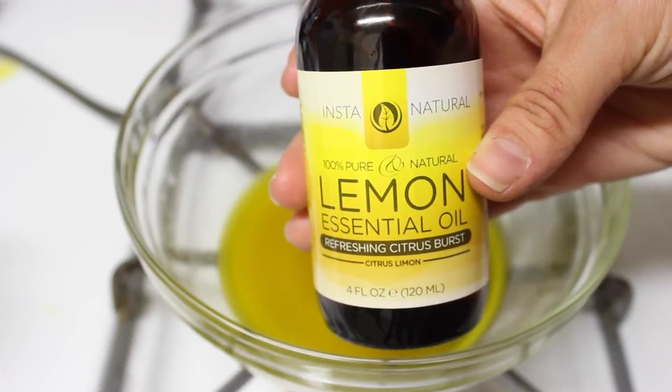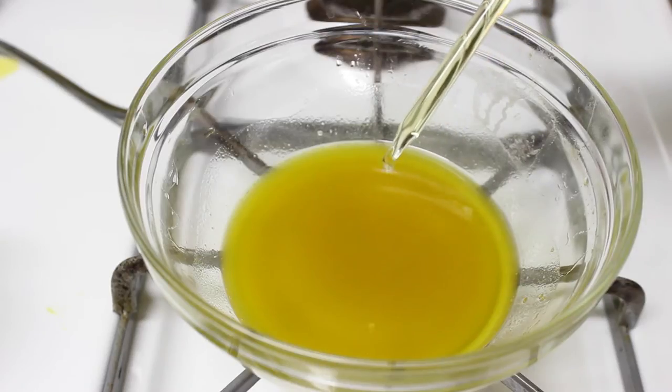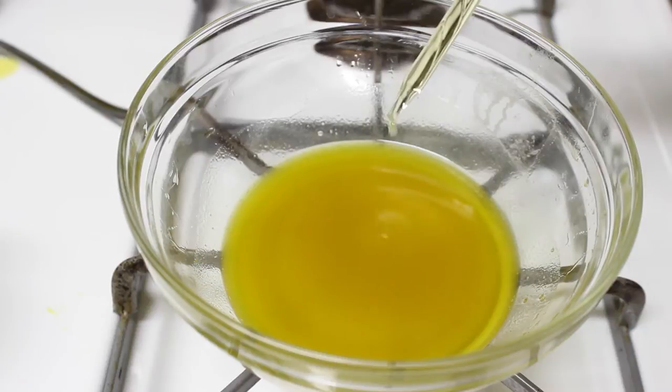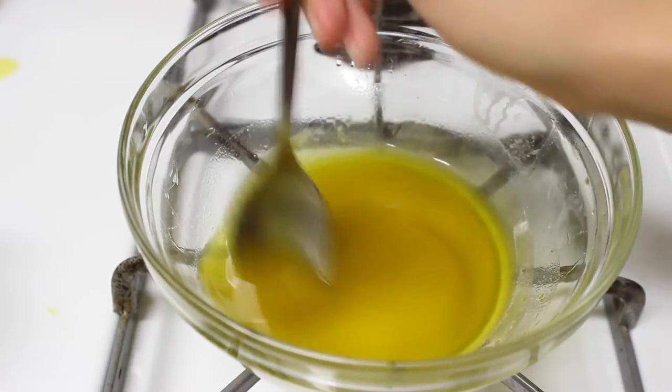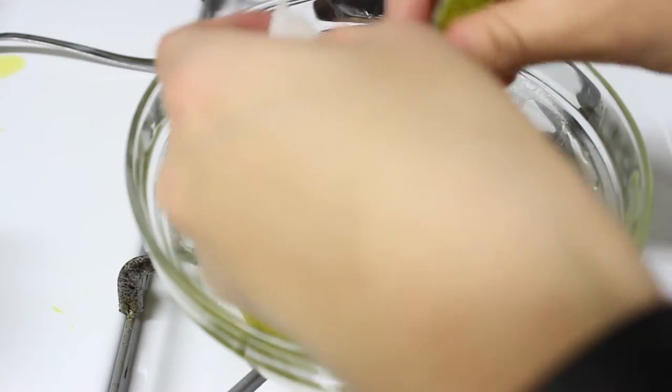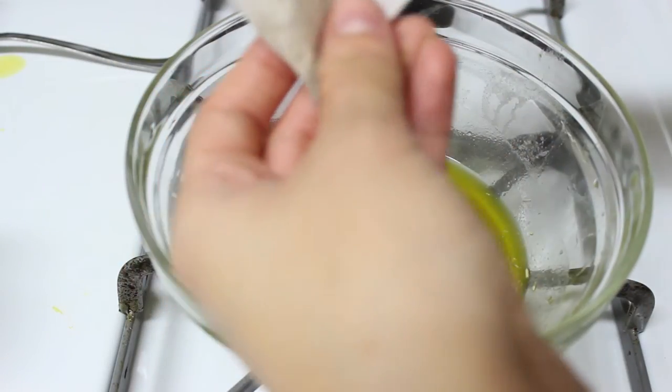Take the lemon essential oil and drop in about 15 to 16 drops. Then rip open a chamomile tea bag — I only needed about half and that was plenty. Go ahead and mix that in as well.